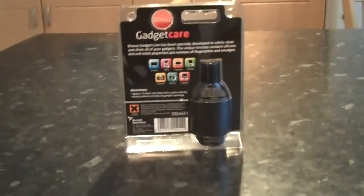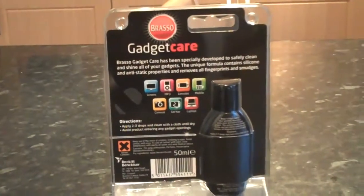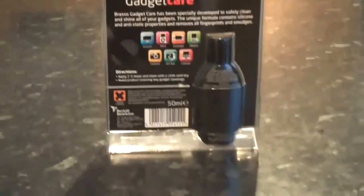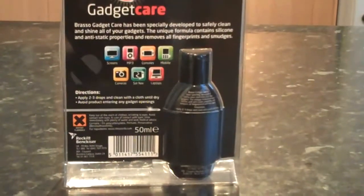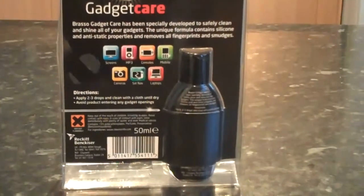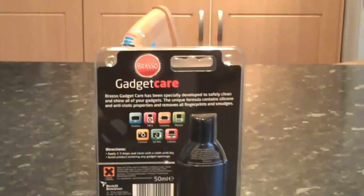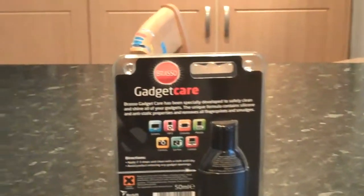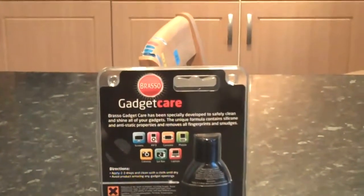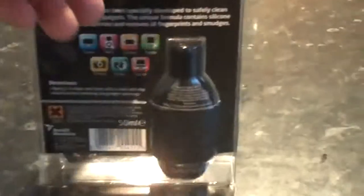I'm just going to show you the package that it comes in. It's like this and it's suitable for screens, MP3s, consoles, mobile phones, cameras, sat-nav and laptops. The directions — hopefully you can't go too far wrong with this. Apply two to three drops and clean with the cloth until dry. Avoid the product entering any gadget openings, so obviously don't put enough in so that it dribbles everywhere. It's been specifically designed and developed to safely clean and shine your gadgets. The unique formula contains silicon and anti-static properties and removes all your fingerprints and smudges.